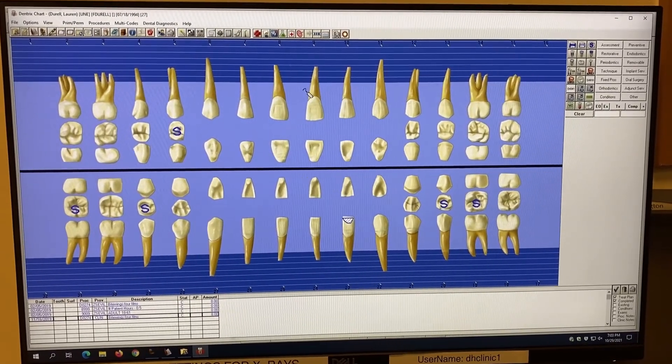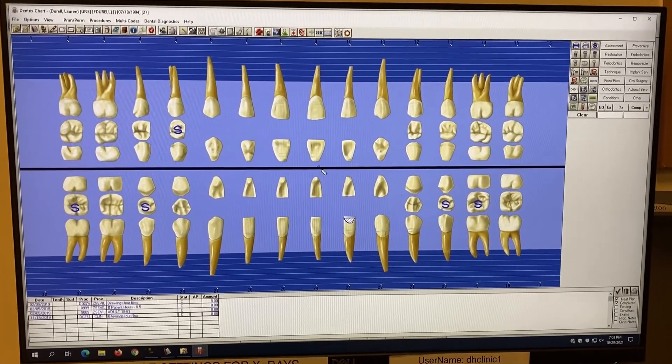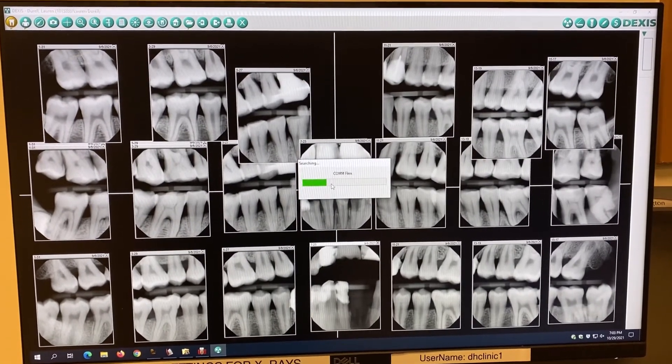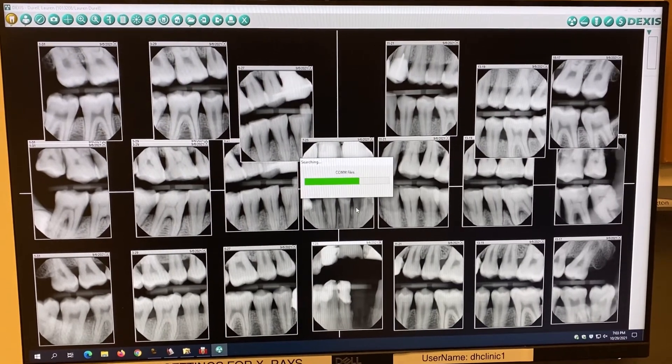Once you have your patient chart open, go to the Acquire X-rays button and click on it. This is going to open up your DEXAS suite and load your COM files. This could take a little while depending on how many of those you have in your file.